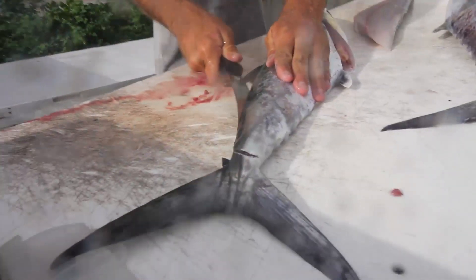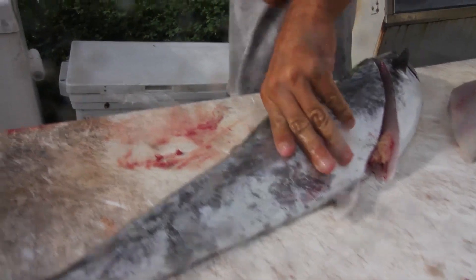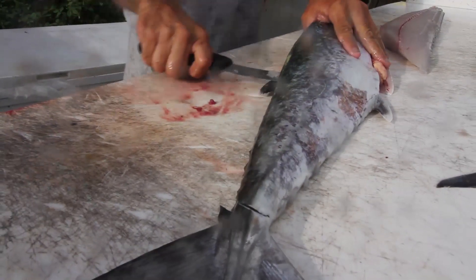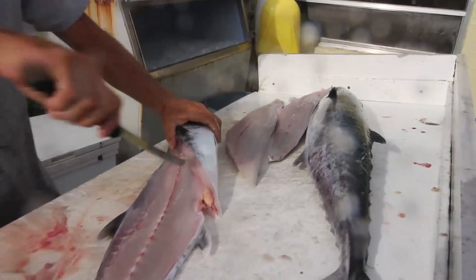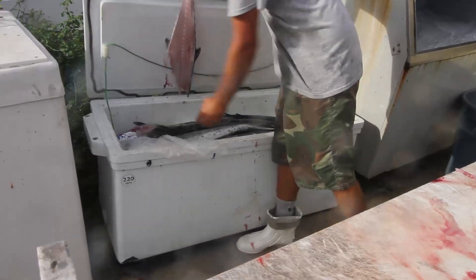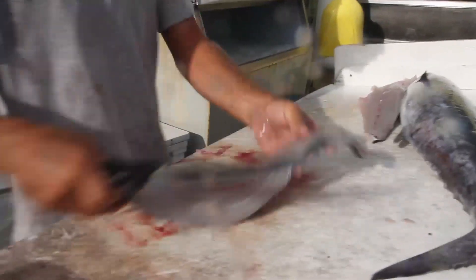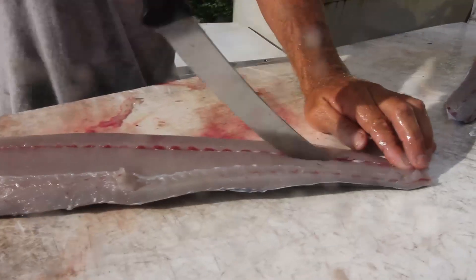Do the other side for you. This is the part that we keep here, usually for bait — trying to catch big sharks and big grouper. The last thing we got to do here is just get rid of the backbone and any rib bones that you left in your cut.